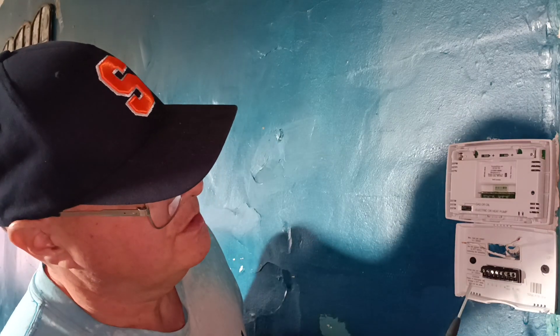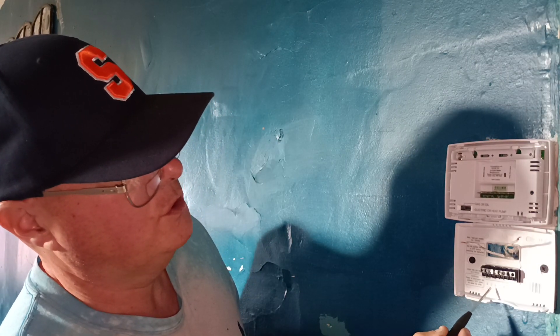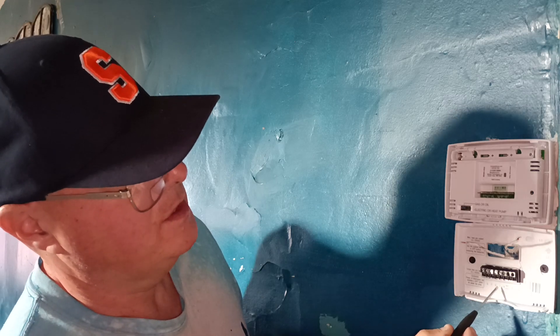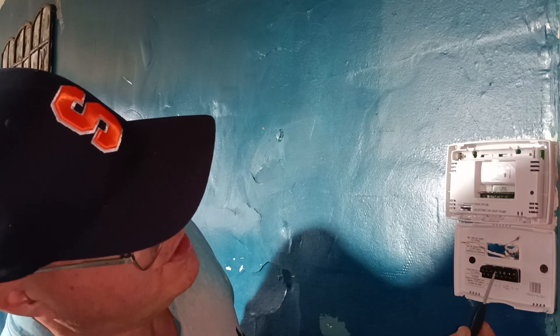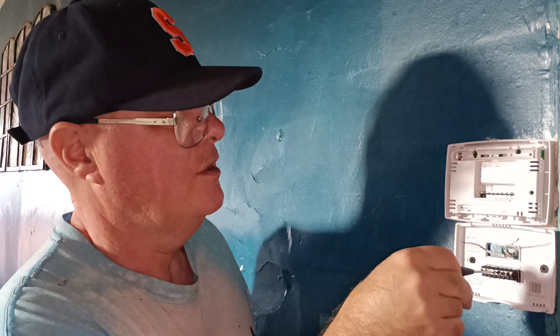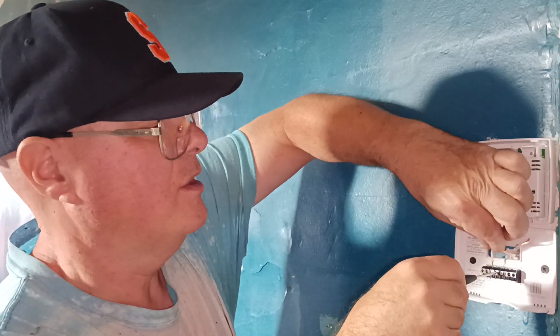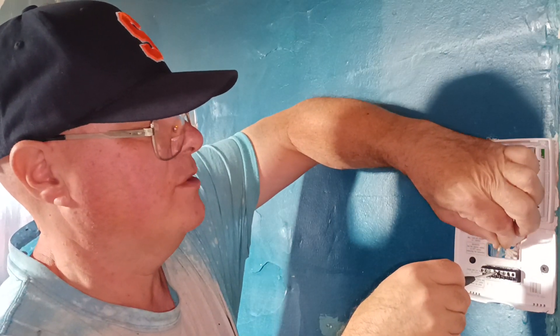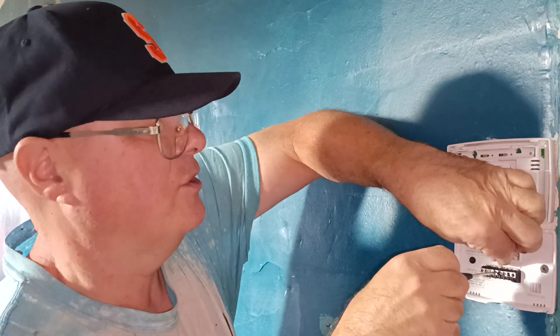Looking at a close-up, you'll see the terminals labeled B, O, G, Y, W. So the W terminal is going to be our white wire. We'll open this one up — this is our white wire. I cut it and stripped it so it's not too long or too short, and I just stick it down in the hole like that and tighten it up.